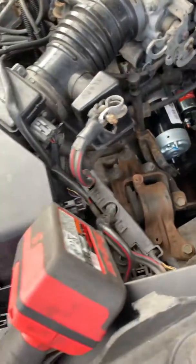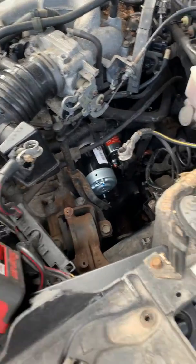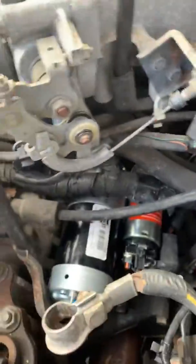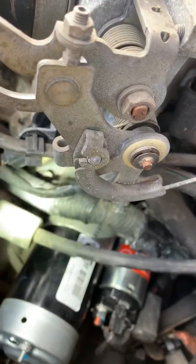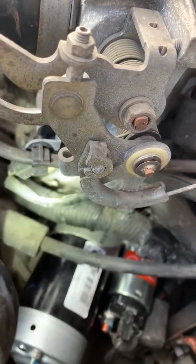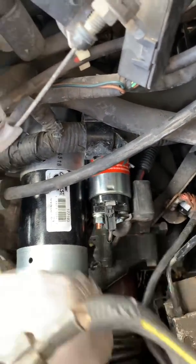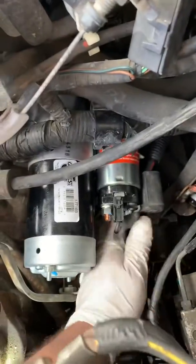It takes a 12 millimeter socket. It's a little different from other cars — the bolts aren't in typical locations. One bolt is up here where I'm shining the light, and the other two bolts are right underneath here. You'll feel them — they're all 12 millimeter. Take the top one off first, then the two underneath.